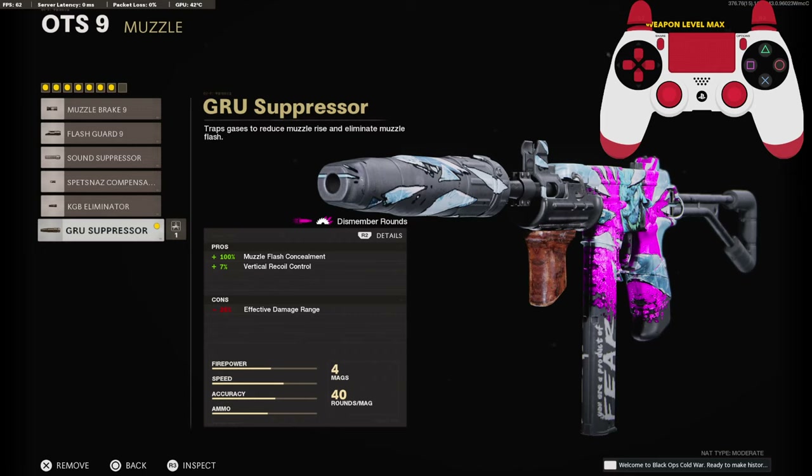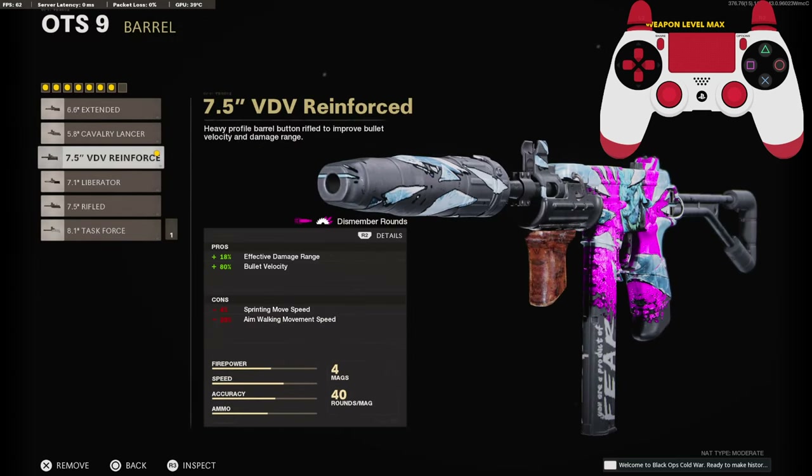So jumping straight into it, we're going to be running the groove suppressor for the muzzle to stay off the minimap and for the 7% added to our vertical recoil control. On the barrel, we're going to be going with the 7.5 inch VDV reinforced barrel with 18% added to our effective damage range and 80% to the bullet velocity.